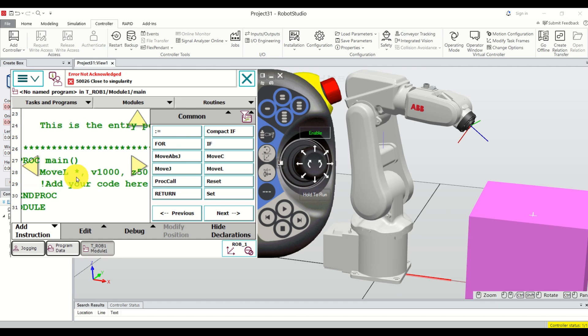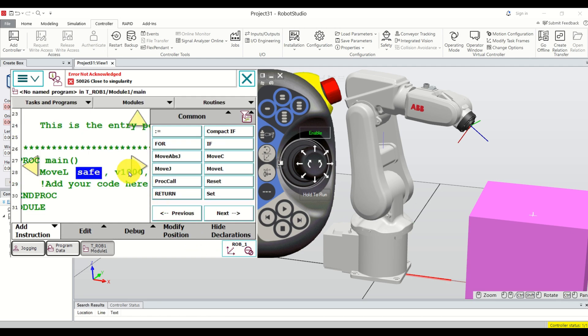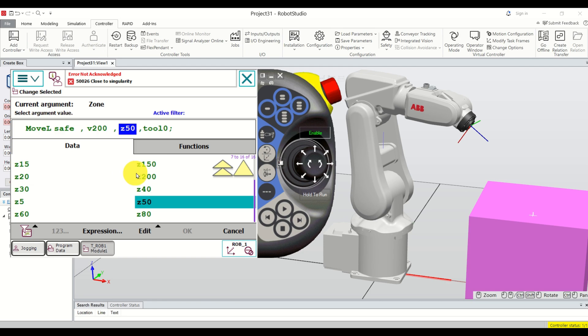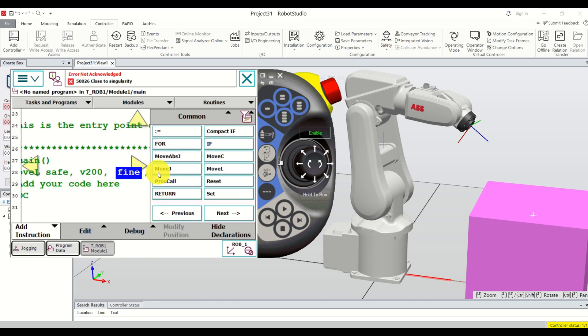The MoveL command has several parameters: the destination point (shown as a star to edit), a velocity value, a tolerance/accuracy value for reaching the point, and tool0. Double-click the point field, select 'safe,' and click OK. Change the velocity to 200 millimeters per second. For accuracy, double-click and select 'fine' for a very accurate approach.